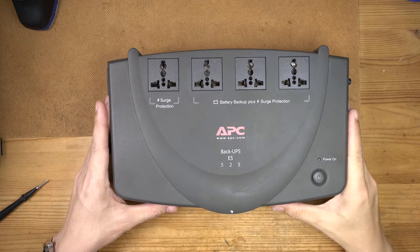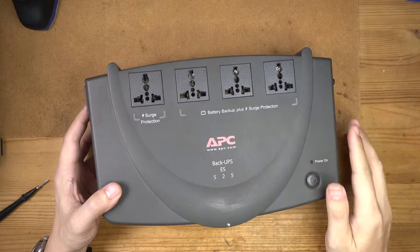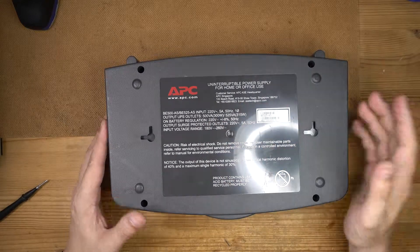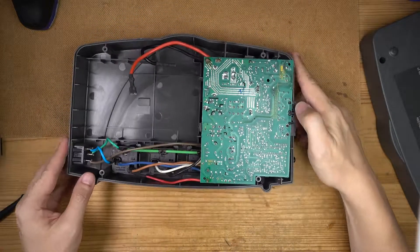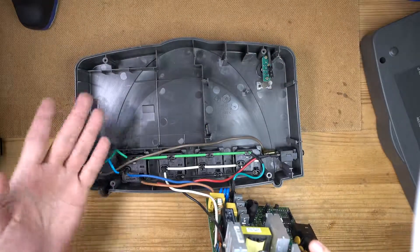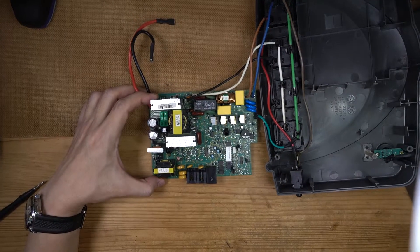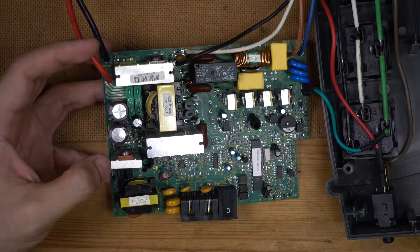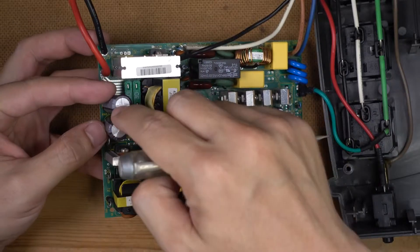I've got one of these low-cost APC power supplies called the Backup ES525. It's been working for quite a number of years but recently stopped working. The rating is 500VA and 300 watts. I've got this thing open and I'll try to get it fixed. We have this board held in by some plastic clips. I've already taken out the battery — it uses a lead acid battery. You can see this capacitor here is already bulging, so this needs changing. This one probably needs changing as well as it's a little bit loose.